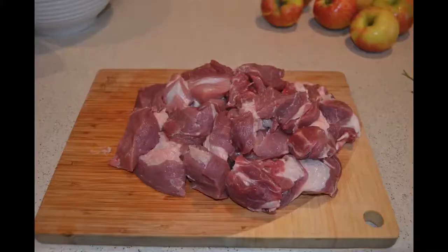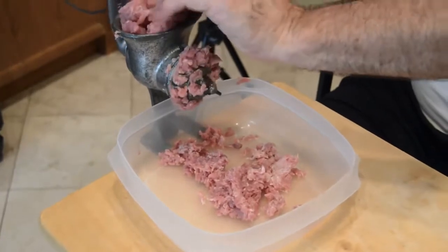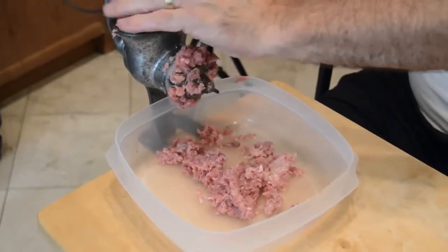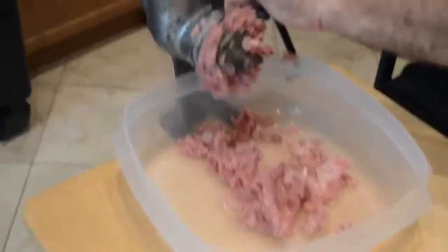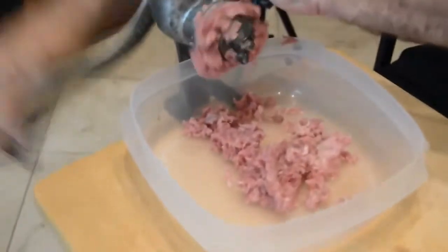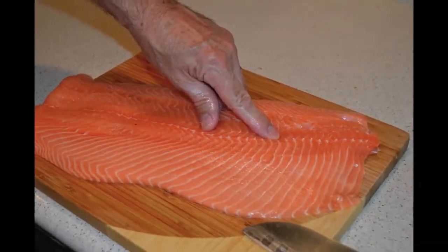I like to get all my prep out of the way first, and we're going to start with our pork because I did not have the forethought to have our butcher grind the pork. So we had to get out our hand meat grinder and ground this pork by hand. I do not recommend doing this. If you have an electric meat grinder you may be okay, but I recommend getting your butcher to grind it for you if at all possible.